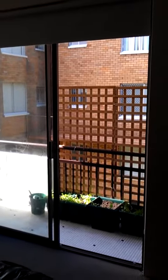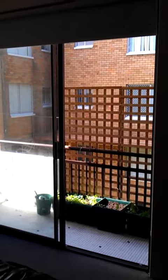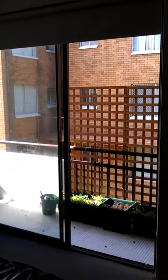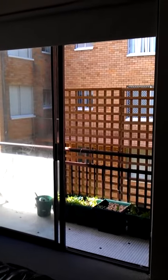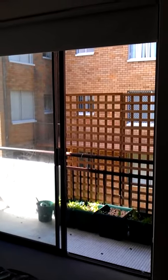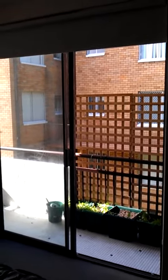Hi there. I decided to do a little bit of gardening for two reasons: to put up a screen to cover up the building across from my building, which looks pretty awful, as well as because people walking up and down the corridor can look directly into your apartment.